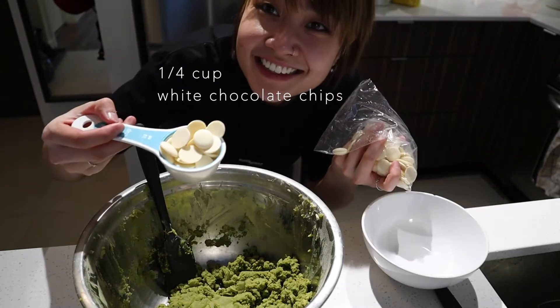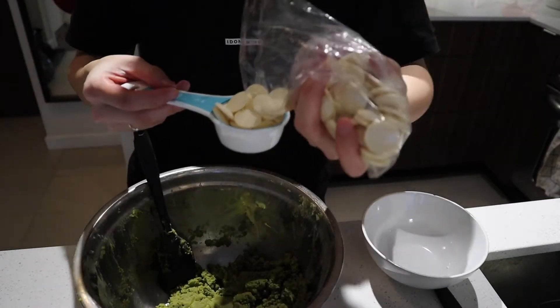Now the last thing to add is a quarter cup of white chocolate chips. I'm almost out — surprise, there's still some here. I've been eating it as I go. I don't know how people bake and not eat. It's so good. I'm gonna add a little more.